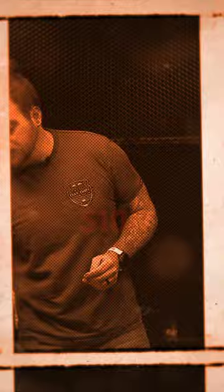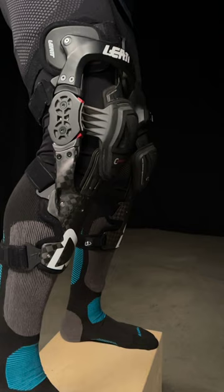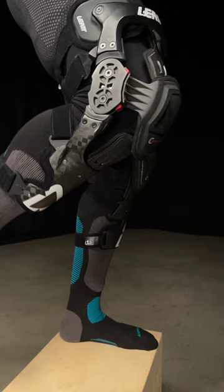If we look at the opposite side of the spectrum — knee braces — these are the Liat C frames. You can see there's a huge bracing system right down the entire side. What that's going to do is really encapsulate the knee, make sure it's not able to twist side to side. These are almost four to five times more expensive than your average knee guards — something to keep in mind when making your decision.